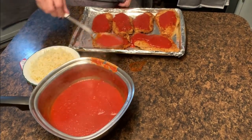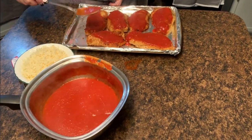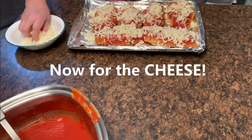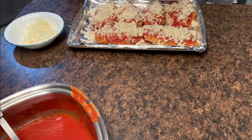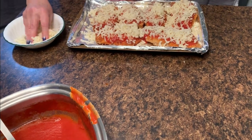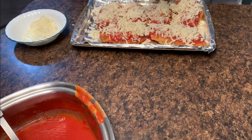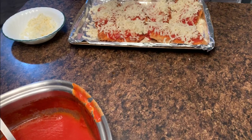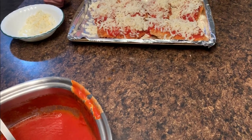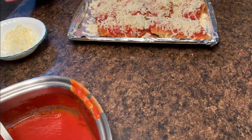I never said I wasn't a messy cook, that's for sure. We'll save the rest of the sauce for the spaghetti cooking on the stove. I'm glad I put the aluminum foil down on the cookie sheets so nothing will stick — easy cleanup for Ed, my dishwasher. He's a great husband, helps me out so much. This is going back into the oven for 15 minutes or so, then I'm going to use my thermometer to make sure the internal temperature is 165. Be careful not to go over that because chicken breasts can dry out pretty quick and we want it nice and juicy inside.